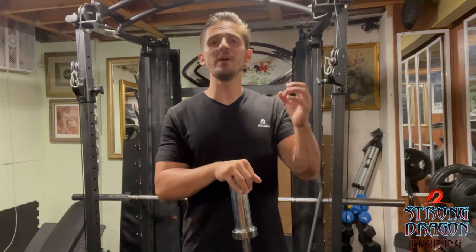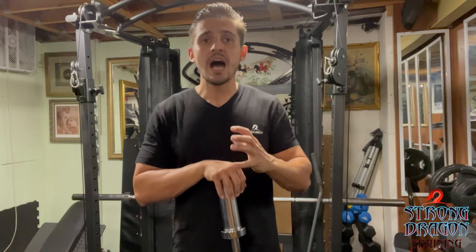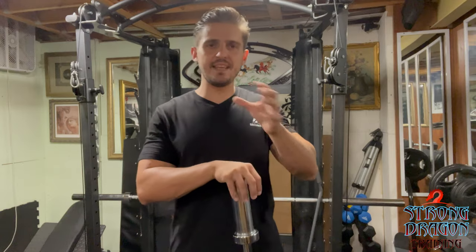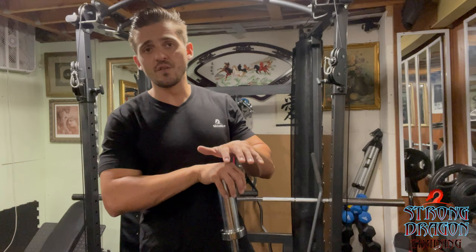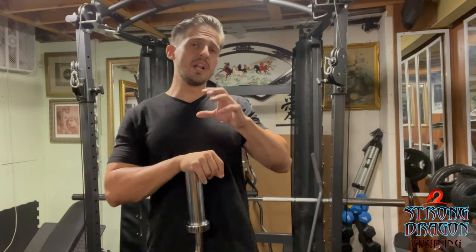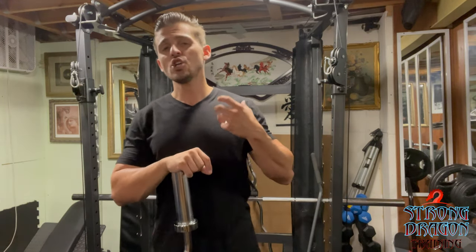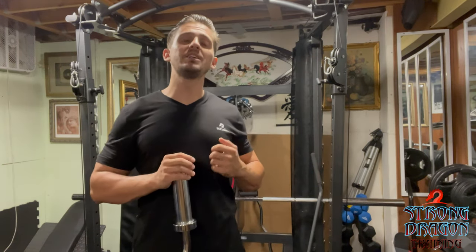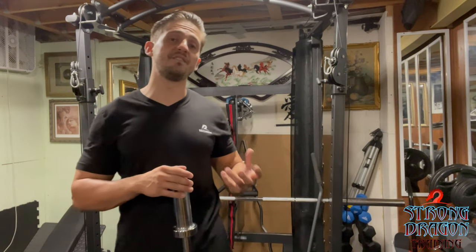If we're going into the real details — training people for competition, people looking for that extra definition in the bicep — then yes, we need to really focus on the straight bar and also on the easy curl bar. There's a whole aspect of really working on the forearm, stretching the forearm, getting that flexibility, and treating the wrists so that we can move them properly on the bar without discomfort, pain, or restriction when lifting weights.